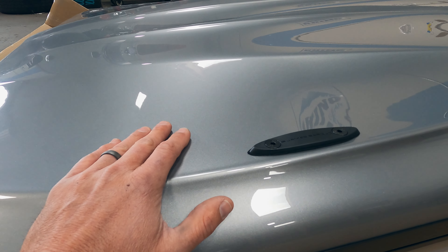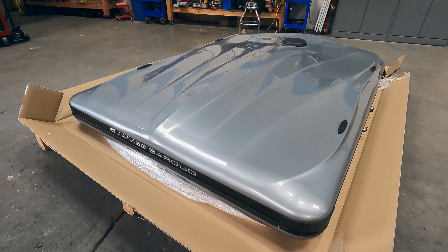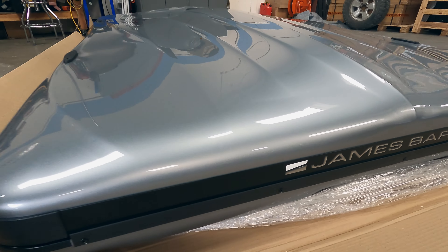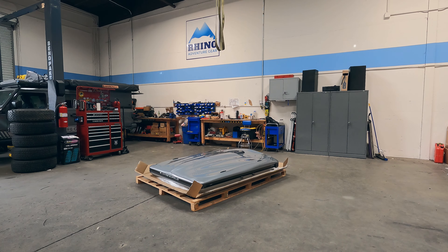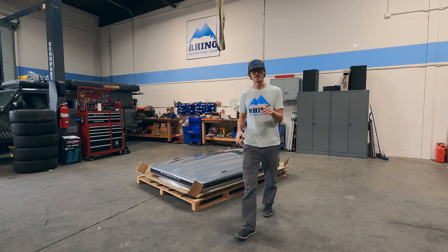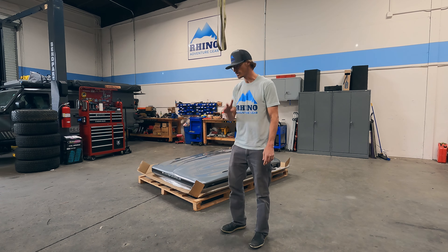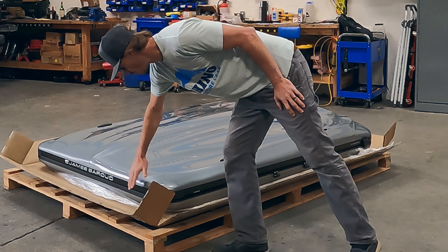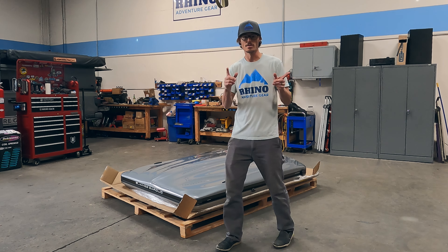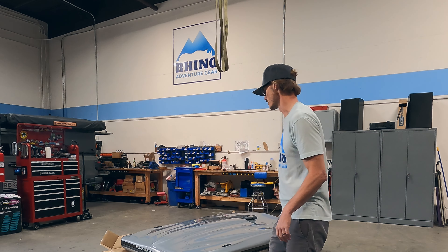The shell is ABS plastic as opposed to fiberglass. They are really slick-looking units. Another difference: this tent has two latches instead of four. The old ones had two in the front, one on each side, and two in the back on the sides. Now it is only two latches on the back, so you're working with two fewer latches — which is pretty slick.